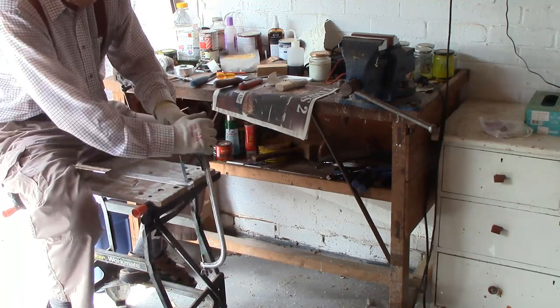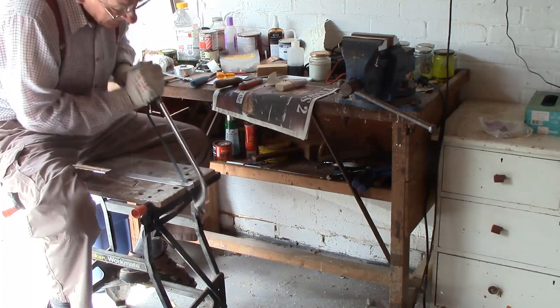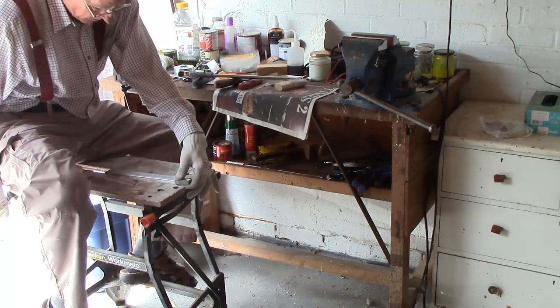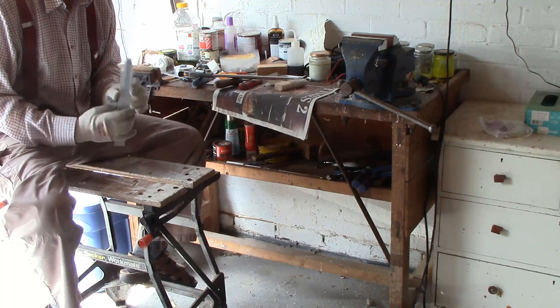Well of course, if I had a milling machine I wouldn't have to do this. So now all I have to do is file it down.